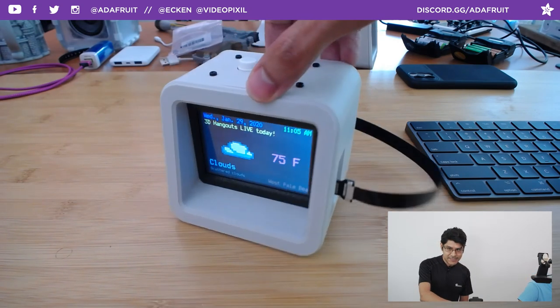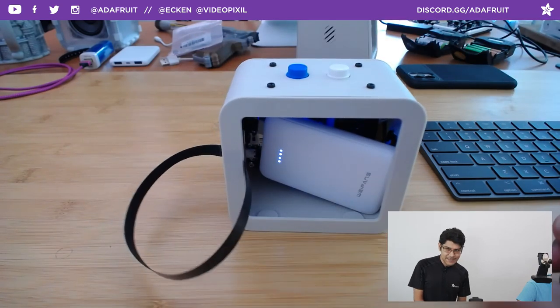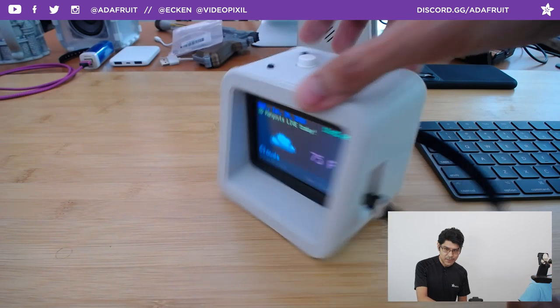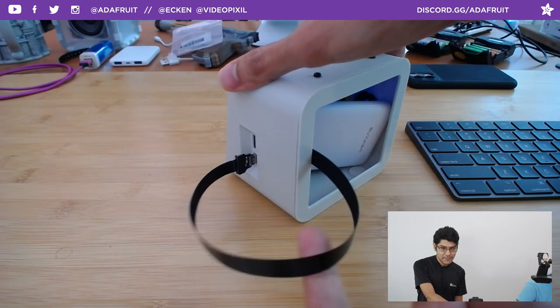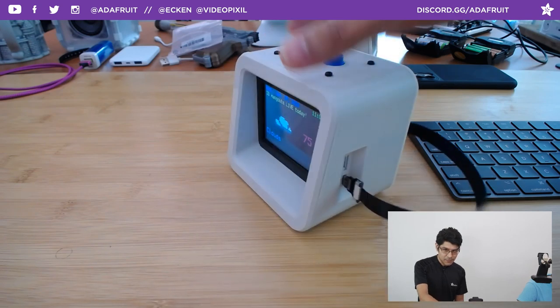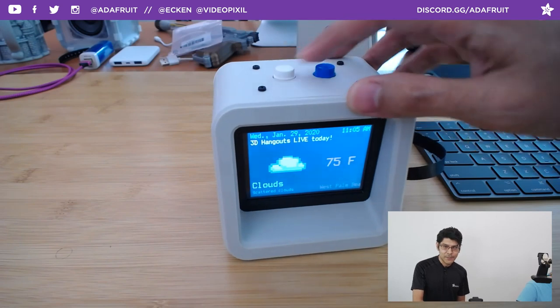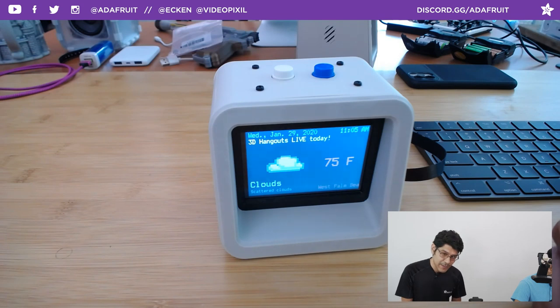This is the project — it's a 3D-printed case for the PyPortal Titano. Right now I have it loading on a battery, but ideally you want to have it plugged into your computer or wall adapter. We've got a USB-C ribbon cable on the side. There are two hardware buttons at the top — those are for snooze and dismiss, because this has programmed alarms and reminders.